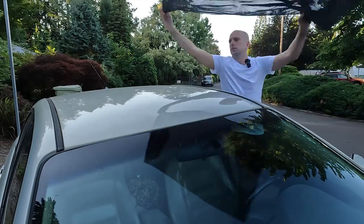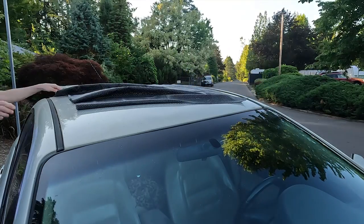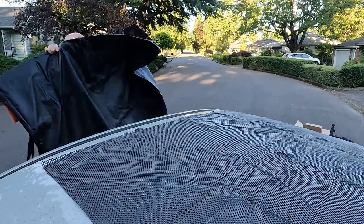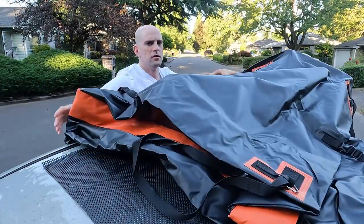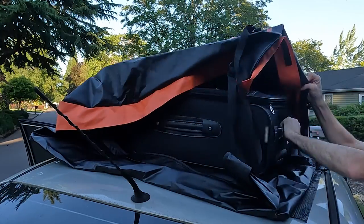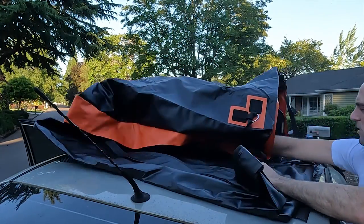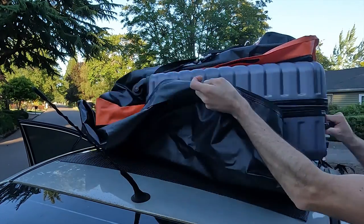The first thing to do for installing this is to put the rubber mat on the car — it's just a thin piece of rubber to keep everything from sliding around. Next you're going to put the cargo carrier up there. Make sure that the logo faces forward and the zipper faces to the back. Then you're going to want to put the luggage in. I only put two suitcases in for our trip but there's plenty of room to spare.